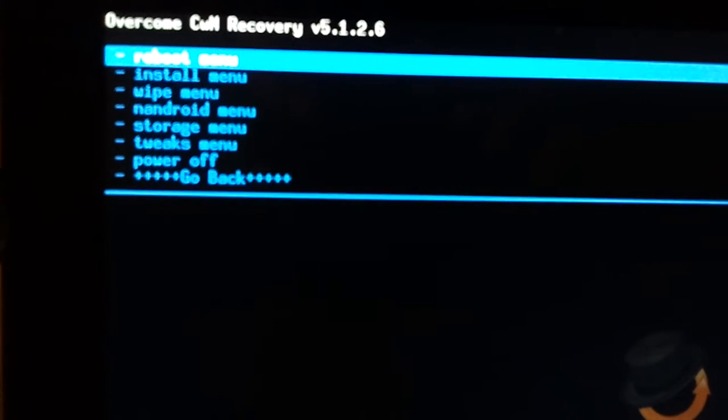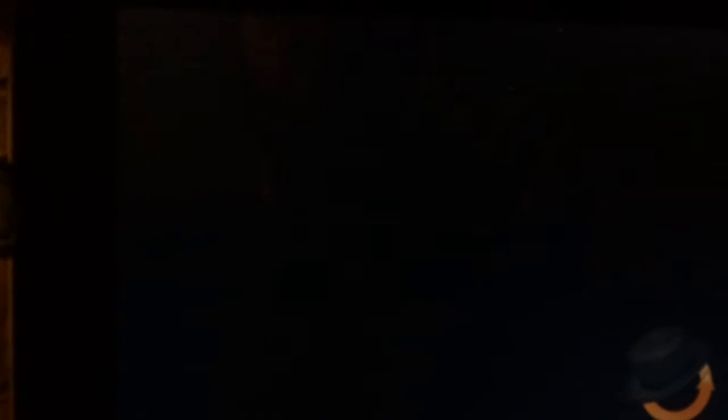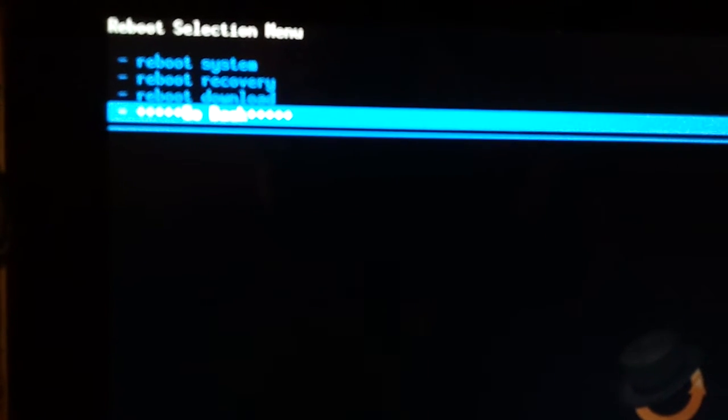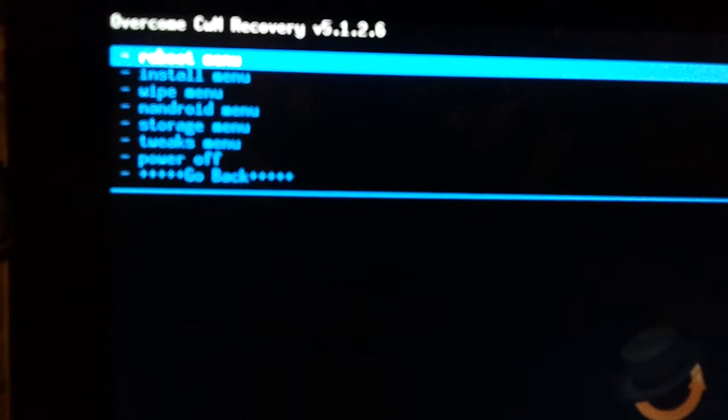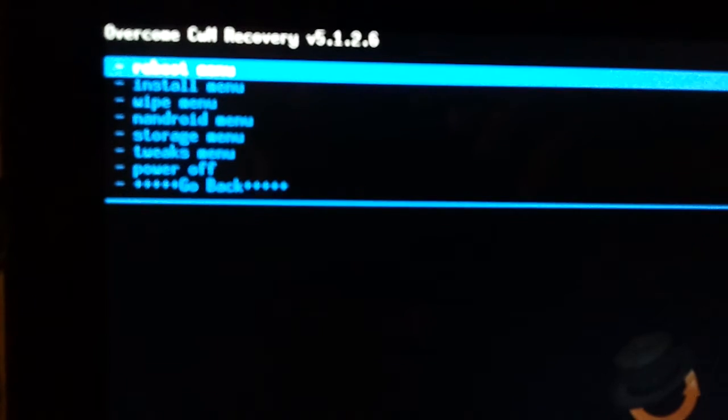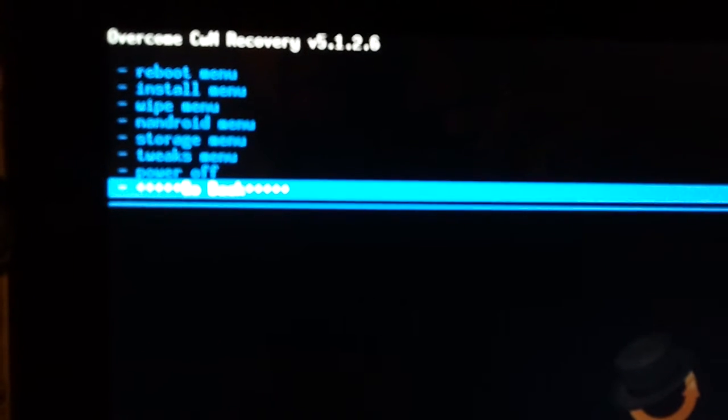It makes sense, that's the way it should be. Same for rebooting — reboot system, reboot recovery, reboot download. It's intuitive. I love how it's all together; you don't have to just keep pounding your volume button.